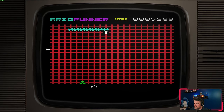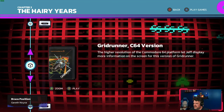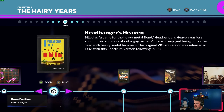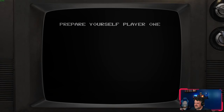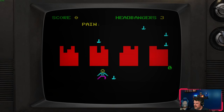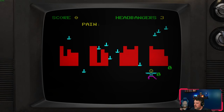Jeff Minter has been accused of taking a lot of inspiration from other games. Many people say Grid Runner is a ripoff of Centipede, and some of his most beloved games are considered Tempest ripoffs. Yes, his inspirations are quite obvious in many cases, but he has made some original titles that are very unique in their own way. His derivative stuff brings enough new ideas to the table that I don't think it's fair to call them ripoffs.